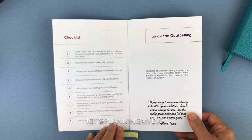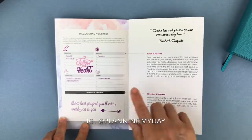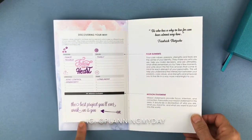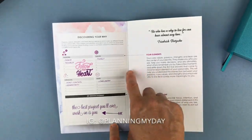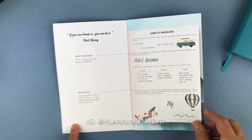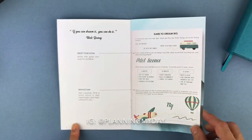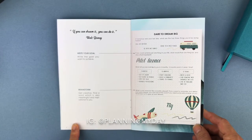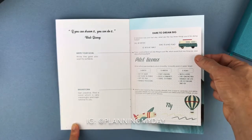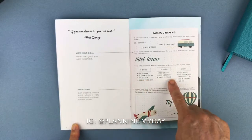Then you get into some goal setting. One of the pages is 'discovering your why' — your passions, values, strengths, and fears — and down below you write your mission statement. It gives more in-depth detail on the four elements of your mission statement. Here is the page that says 'dare to dream big,' asking: if tomorrow was your last day, what are the top three things you'd be doing today? If you could achieve just one thing in your life, what would that be and why? Then it has you look at what success would be in three months, 12 months, and five years.